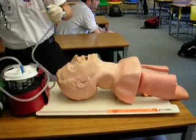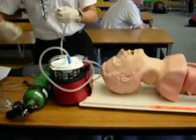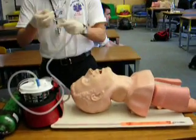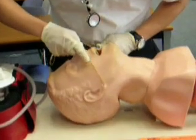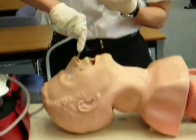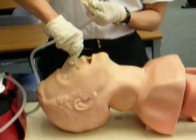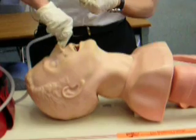From here, I'm going to put on the soft tip. I measure with one hand from the nose to the earlobe. I put it in without suctioning, then suction on my way out. Other side — suction on my way out.